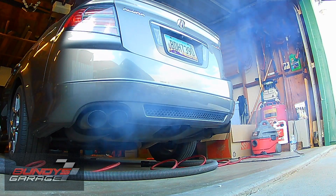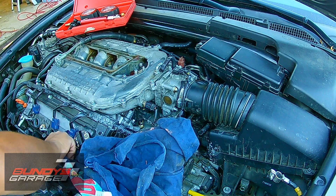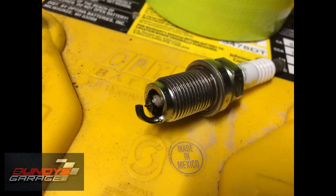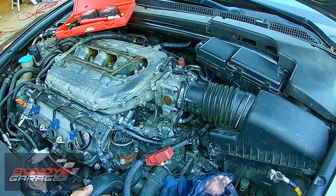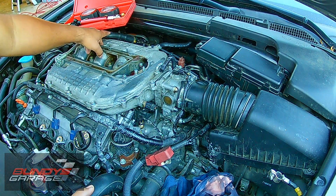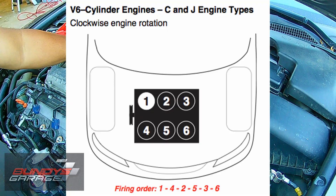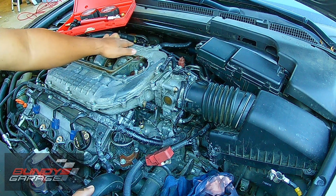I pulled the spark plugs and they are pretty black on the rear cylinders — I'll put a picture of that right now. I want to do a leak down test to see if the cylinder is completely sealing. Cylinder number 1 has 210 PSI, number 2 has 170, and number 3 has 210 as well.